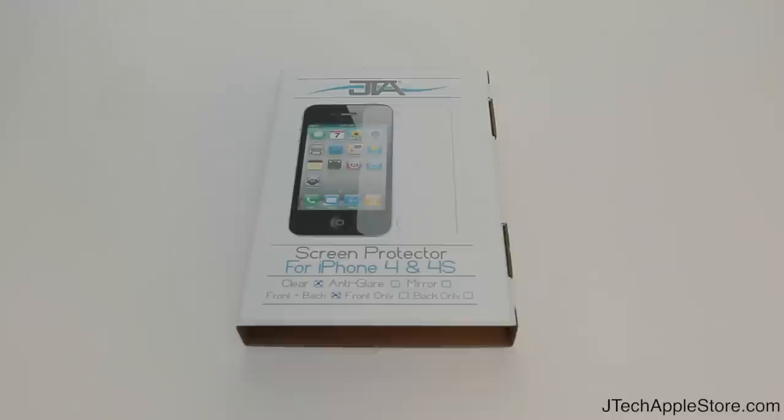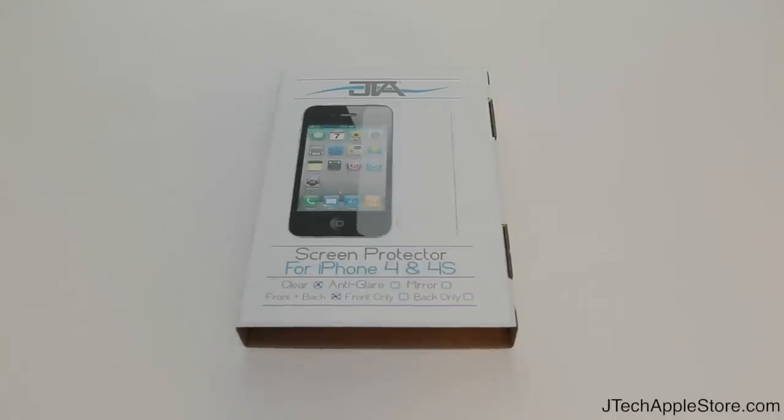This will cost you $4.99 for the front only or the back only, and $9.99 for the full body kit. As you can see on the packaging, it's marked with the model you picked and the different versions available.